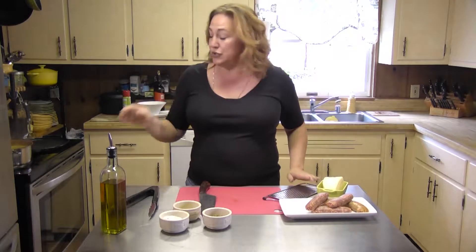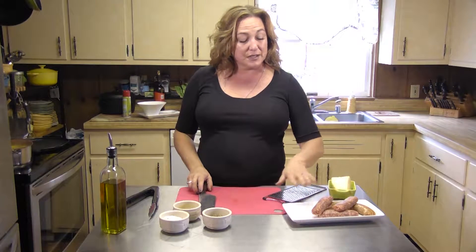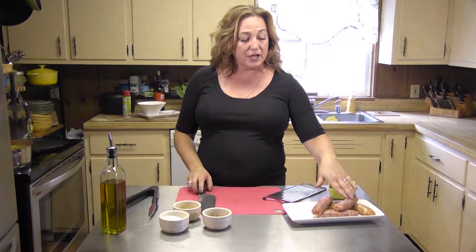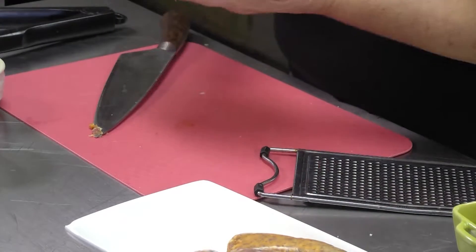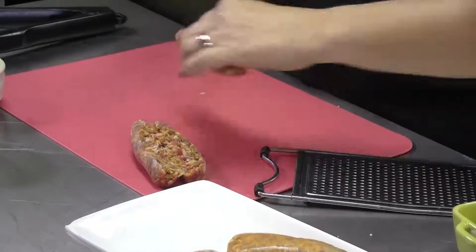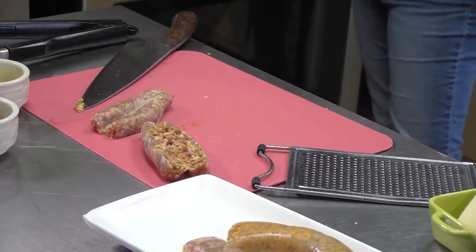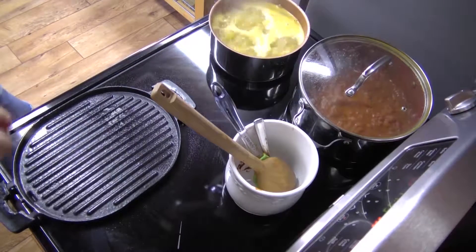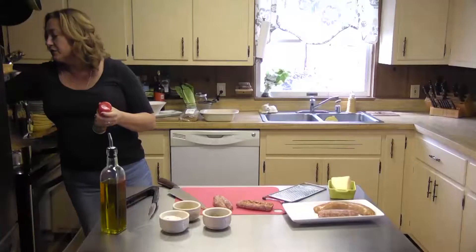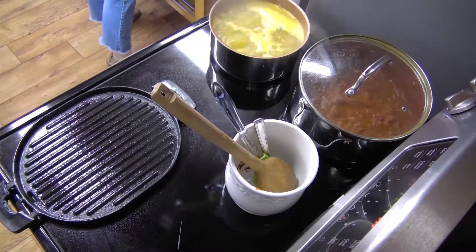We're going to let that come back up to a boil, keep an eye on it, and when it comes to the boil we're going to turn the timer on for five minutes. In the meantime, we're going to turn our attention to our sausages. I've got the sweet Italian sausage and the hot Italian sausage — it's going to be a nice mix. I'm just going to slice that down the middle and open it up. I'm going to get my grill pan turned on. My pasta has come to a nice boil so I'm going to turn that down a little bit so as not to overcook it or have an overflow of water.